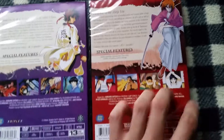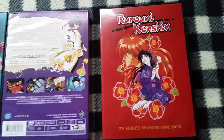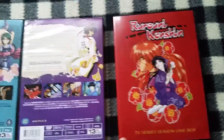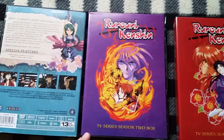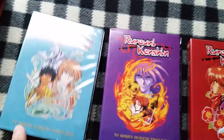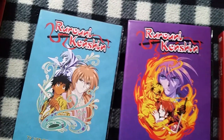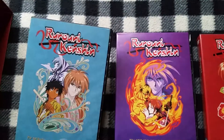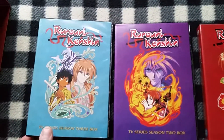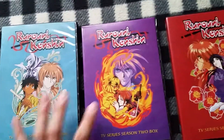Season 1's pretty good — it's kind of slice of life with a little bit of character development. Season 2 is where the series really takes off; the Kyoto arc is arguably the best of the three. And Season 3 is not that good — I heard it's a bunch of filler and it's not even true to the manga. So I'm still going to watch it; I actually haven't seen it before, but I'll still check it out.